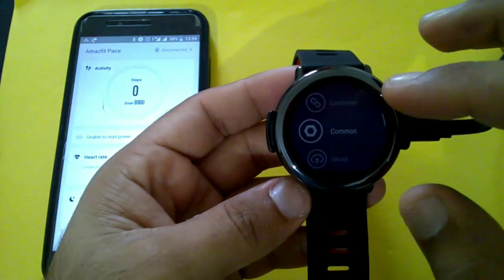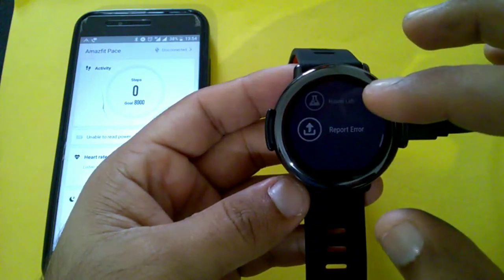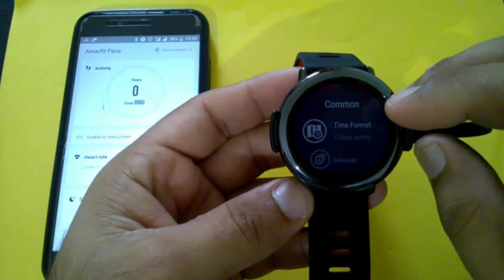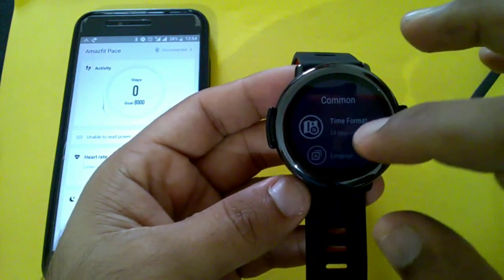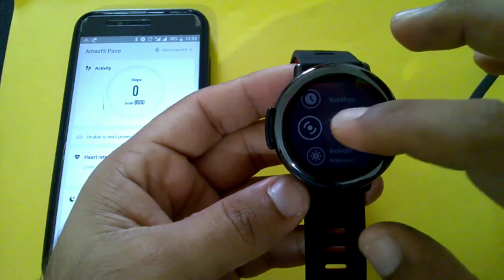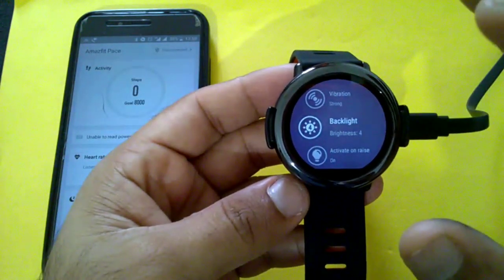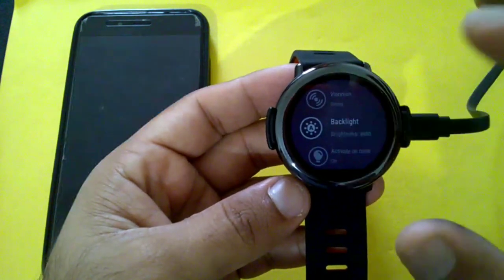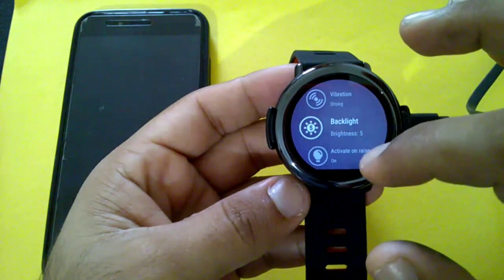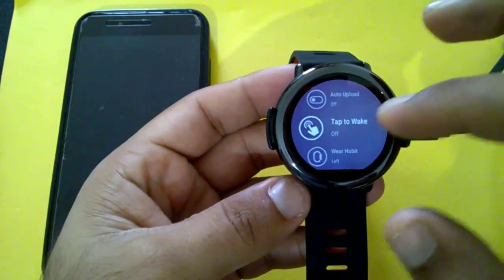In the settings there are options for connection, common, upload, update, device, applications, and about. Under common, the time format is already in 12-hour, so let's change it to 24-hour. Language is already selected. Vibration can be set to mild or strong — we selected strong. Backlight can be set from one to five; we'll set it to five. There's also 'activate on raise' and auto backlight off.